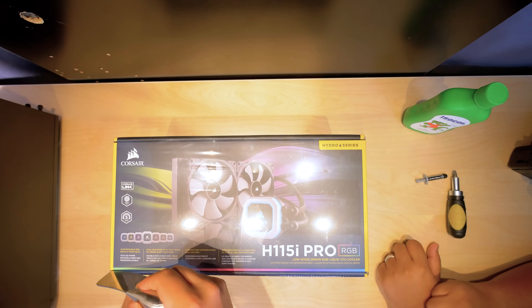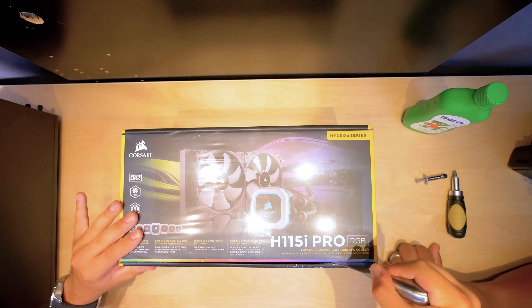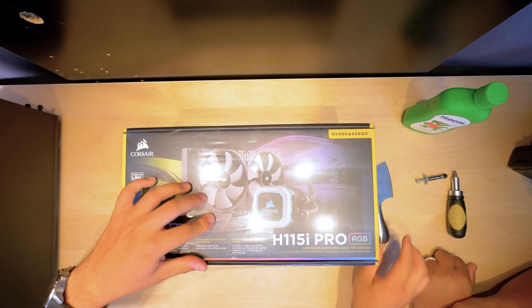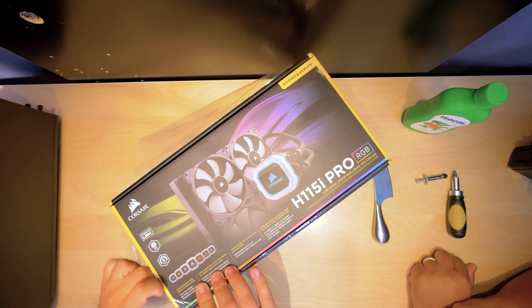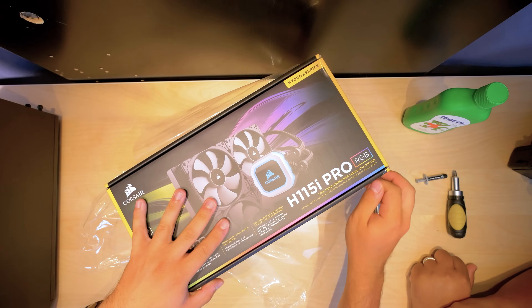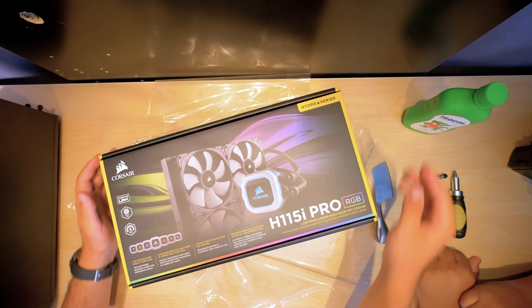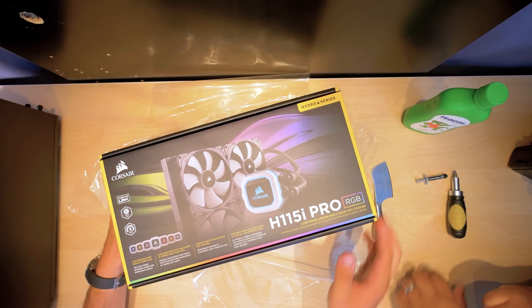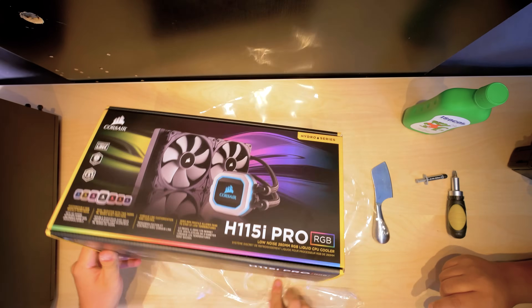We're gonna take this knife and slowly cut the box — just do it a good jab, only one jab. I like the packaging; they've added this RGB thing along the front. They've actually printed RGB on it.